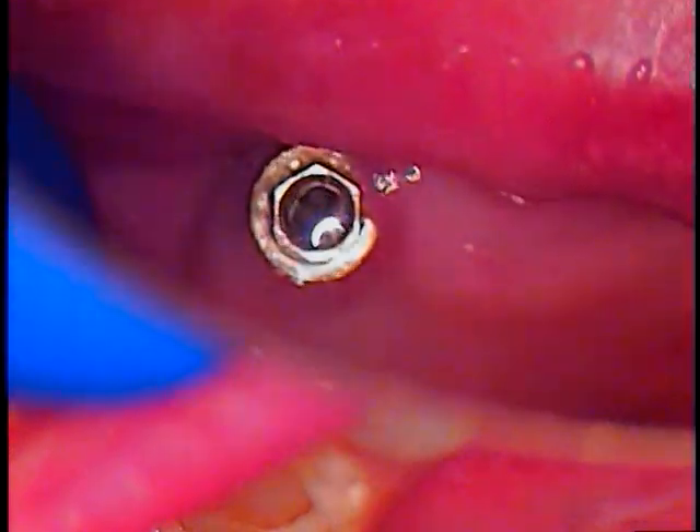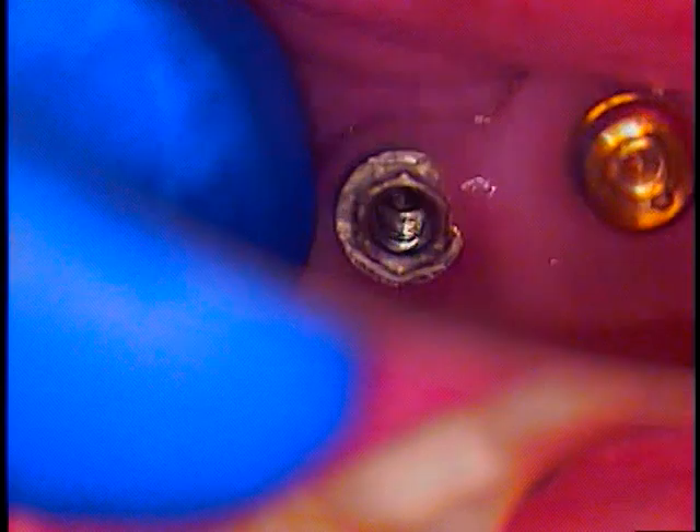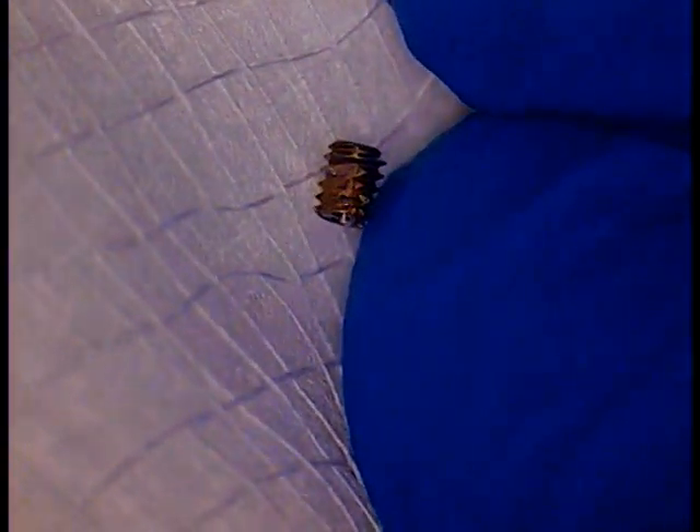We got the fragment out using the Cavitron tip. Let me just dry this off. You can see the threads here — I have it on a 2x2 gauze — but this is the actual screw itself. And you can see the entire side of the threads on this screw.